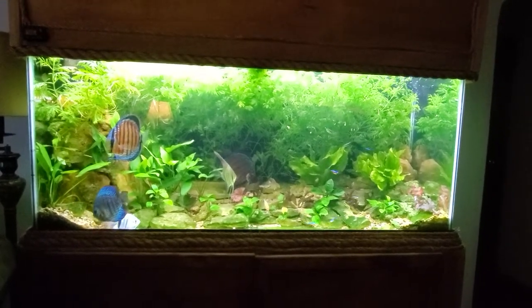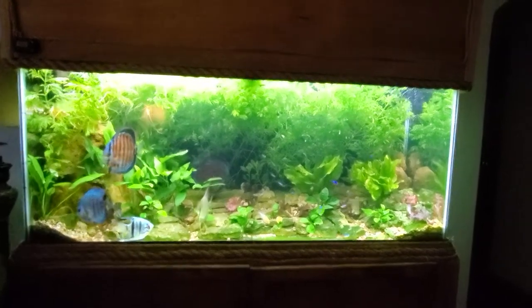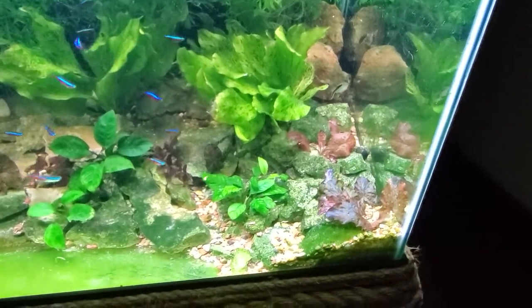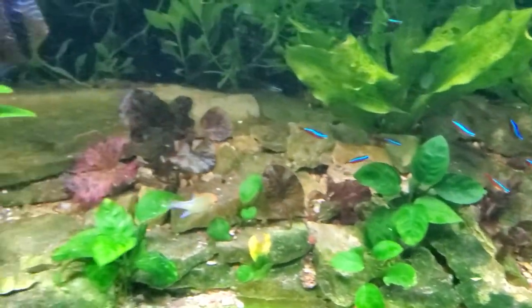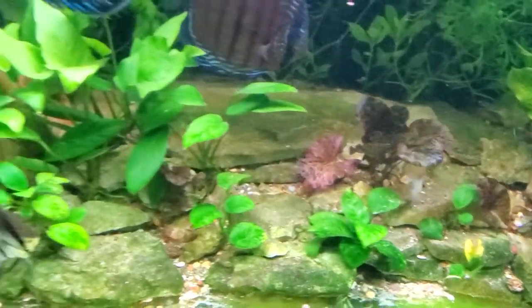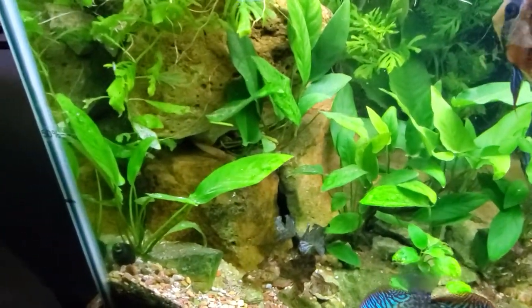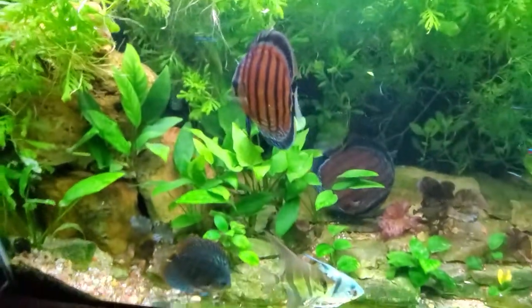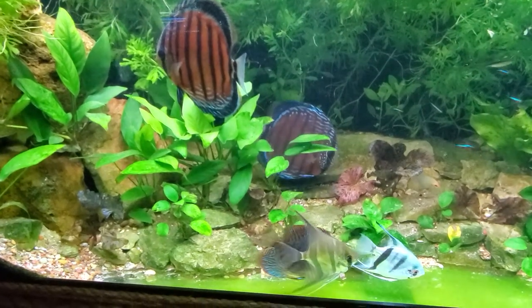The back is water sprite and it's completely taken over the back wall, which is exactly what I wanted. Up in the front we have the Anubias and Tiger Lotus, and as they fill in and mature that'll look a lot nicer. There are 12 different types of Anubias in here. You can of course see all the discus.